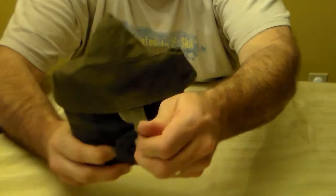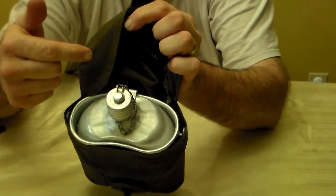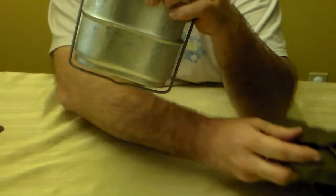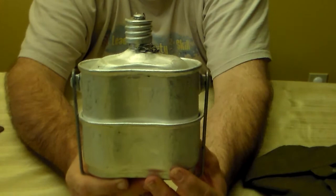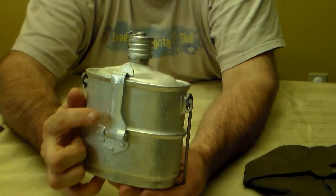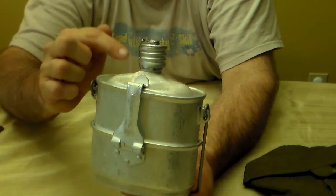To open it, you pull on this tab here to open the top. The date code I found was right in here — you won't be able to see it on camera because it's a bit faded, but I think this was made in '79. So the whole kit is: the canteen, a large pot, and a small cup, all in one set. It's all held together with this locking handle for the small cup on the bottom.